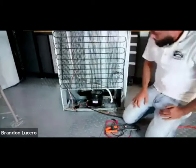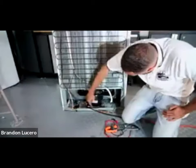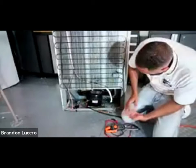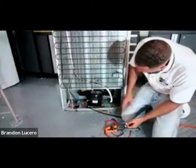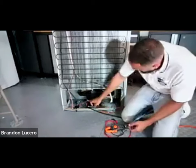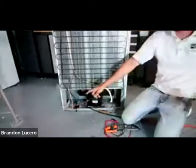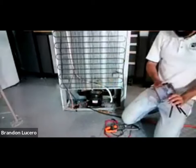Now I'm going to hook up my gauges. At this point I have reason to believe that I have a problem with my CO system. I'm a little concerned about these joints here - Richard, can you help me zoom in? I want to show these guys these joints here.